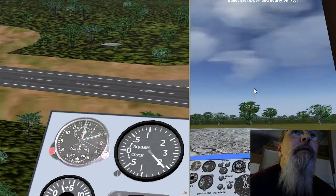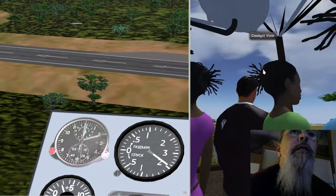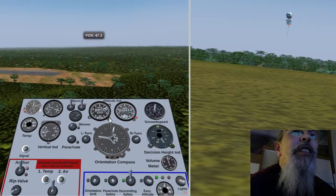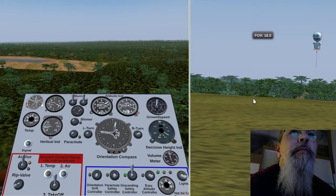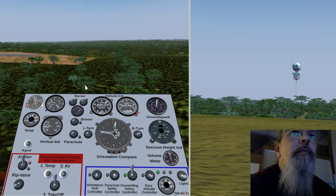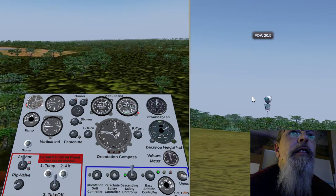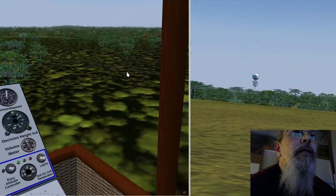Now from this landed balloon we can look to the other balloon. Let's look at it and activate the burner. We can watch the flying robot here. With the flying robot I can check the landing speed much more easily. Now we are landing totally softly.